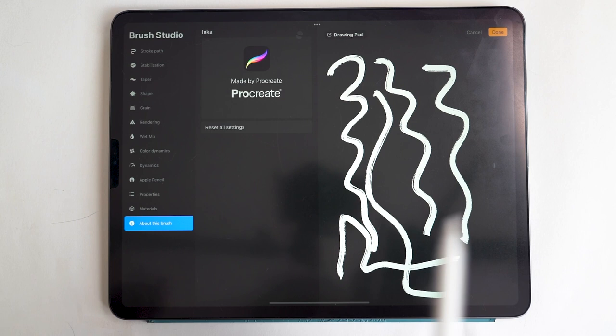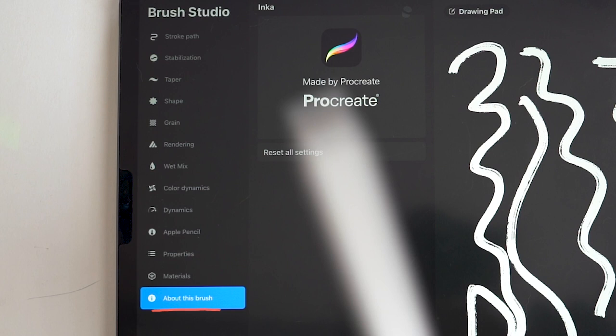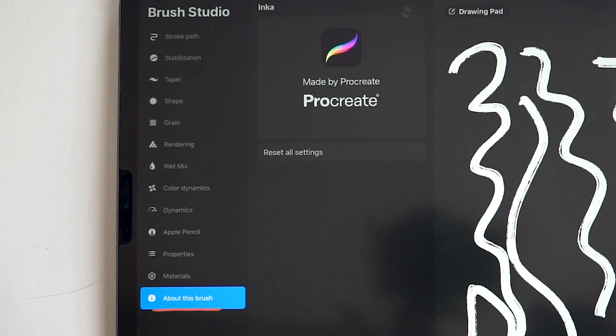This is probably the only setting you'll need to adjust. Before making changes to any brush, make sure it has a reset point. This is a default Procreate brush so I can always reset it back. If you're using a downloaded brush and making changes, pop down to 'About this brush' and make sure a reset point is set — if it doesn't have one, you can set one before making any changes.